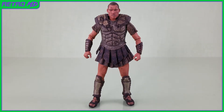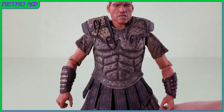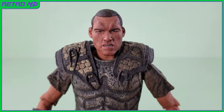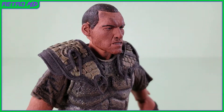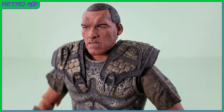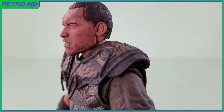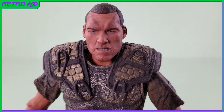Now let's take a closer look at the figure. With this figure having been released in 2010, I think the head sculpt is pretty spot on to actor Sam Worthington. It's not perfect, but I can definitely tell who I'm looking at. The expression on the face is that of a somewhat angry look, with his teeth showing and nostrils flaring. There is a dirtiness to the face and the rest of the body, as this Perseus has seen some action. Neca actually released two versions of this figure — a dirty version and a clean version. I opted to go with the dirty version, as I thought it just looked better.